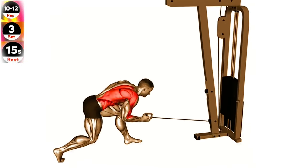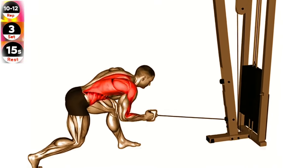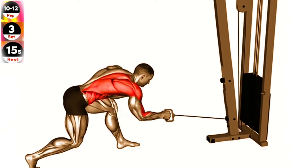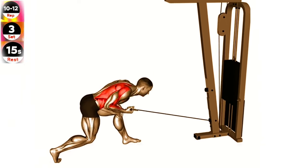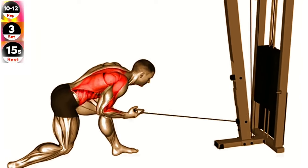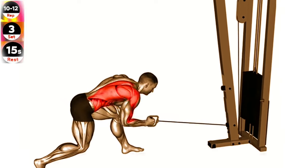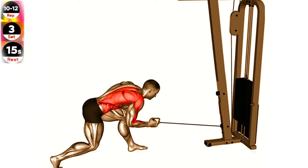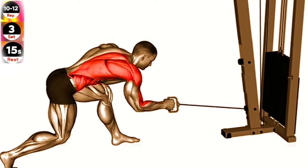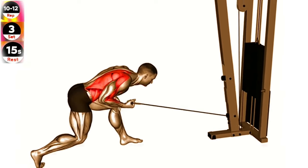Exercise 10: Cable twisting pull. Keep your core stable and focus on pulling the cable towards your body using your back muscles. Stand facing the cable machine with your feet shoulder width apart. Grab the handle with one hand and extend your arm straight in front of you. Keeping your core engaged, pull the cable towards your body, leading with your elbow. Slowly return to the starting position and repeat on the other side for the desired number of repetitions.